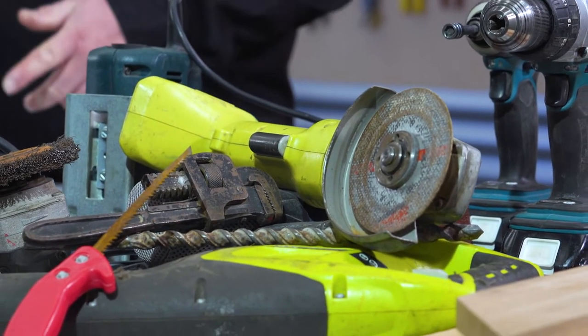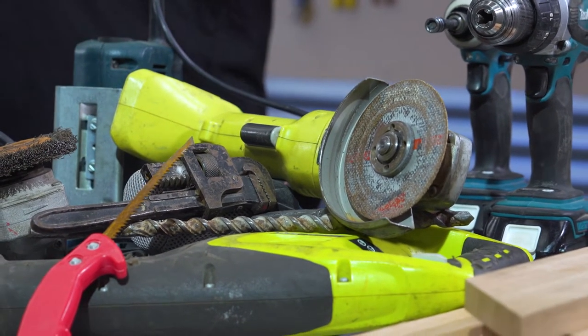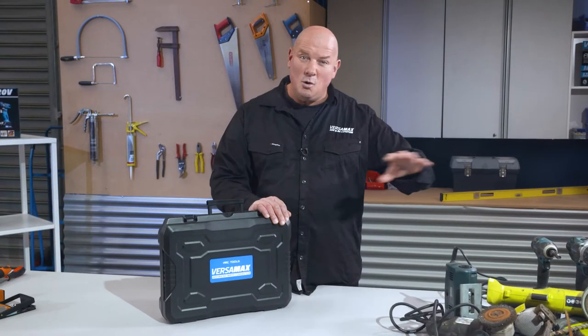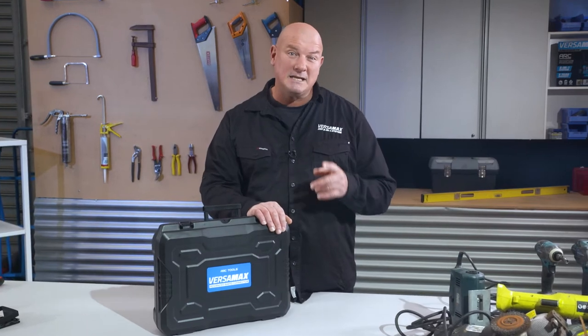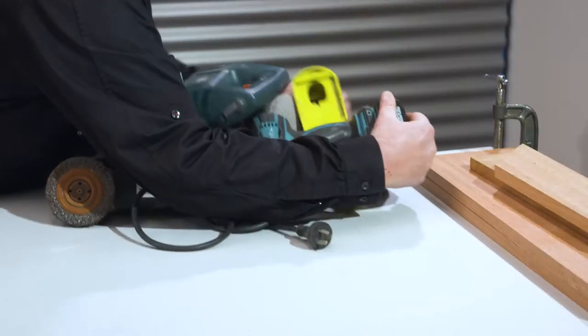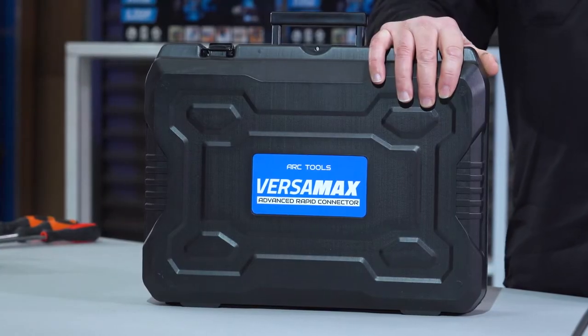All these traditional large and heavy power tools can clutter your precious workspace. So with the Versamax, you can now replace all these tools in one compact, easy-to-carry toolbox, saving you valuable time, space and money. Let's take a closer look at each of these tools and see how best you can use them.